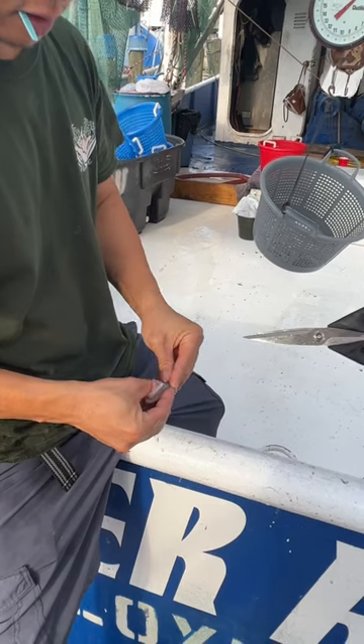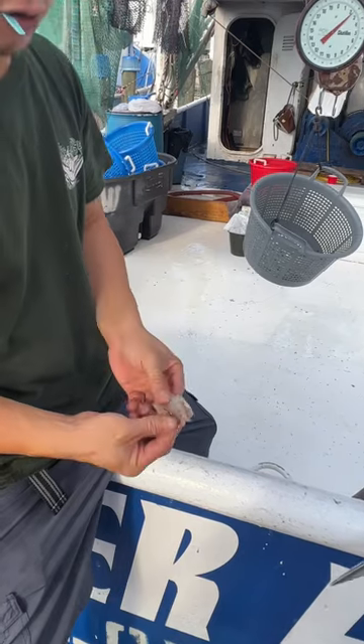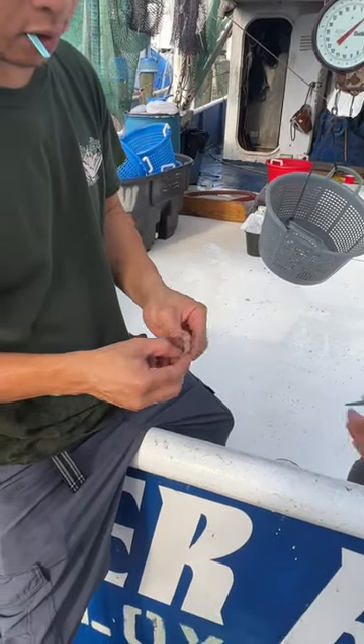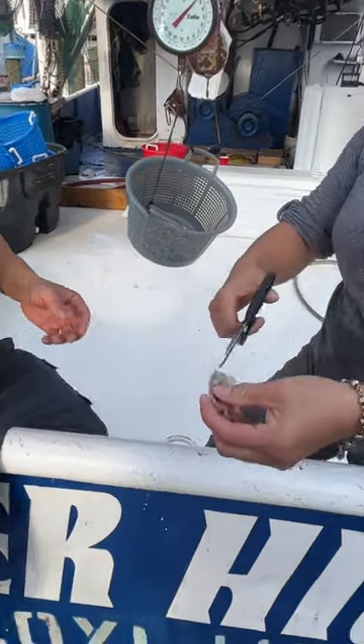Cut the tail first. Like that, deep fry good too. Deep fry like that. Just use your finger, just press against the bone. Cut the tail, so it's easy to cut it out. And then cut it out.